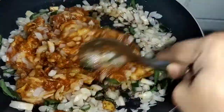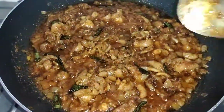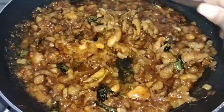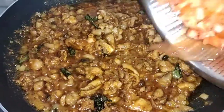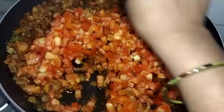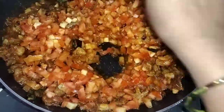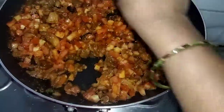I will cook the chicken skin. If I cook the chicken skin in a small bowl, then cook it. I will add the oil to the skin and add a cup of tomato. I will add the water to the oil.